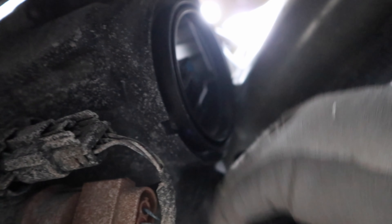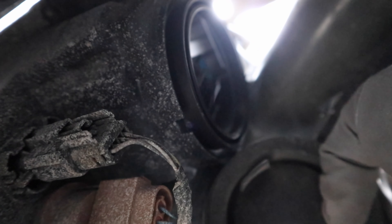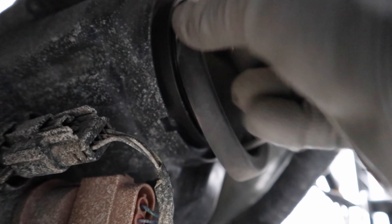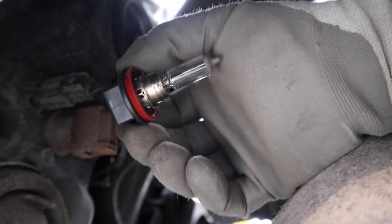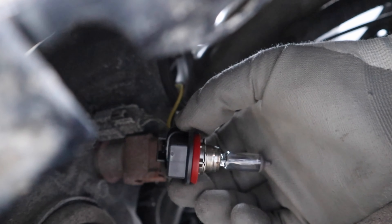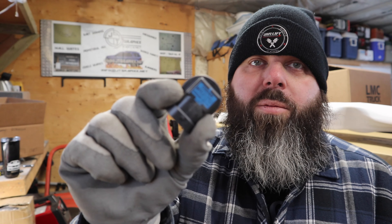Right up here is your low beam. This dust cover just pulls off and then you can get into the bulb, which you turn clockwise and pull it out. There is the old halogen bulb. Let's get this unclipped and the new one put in. You just push on the tab and pull the connector out — it's very simple. The low beams are H11.